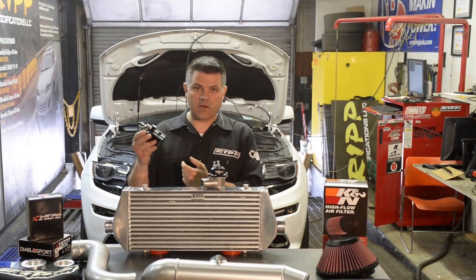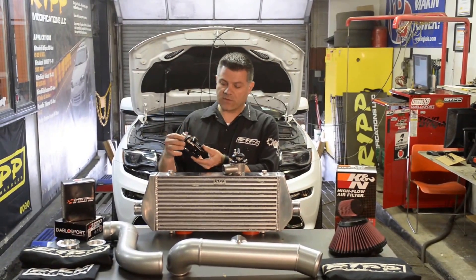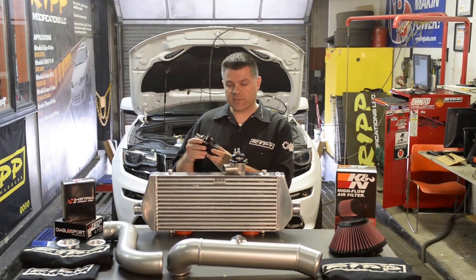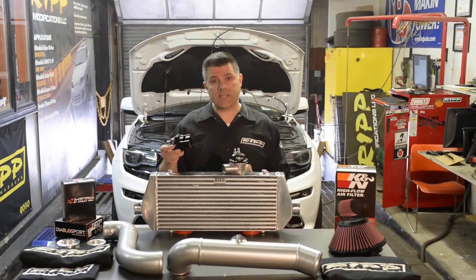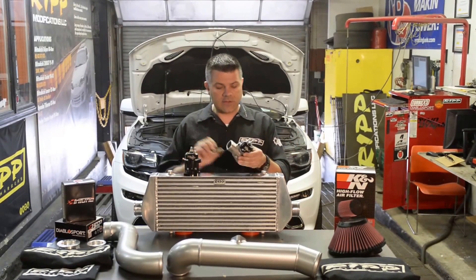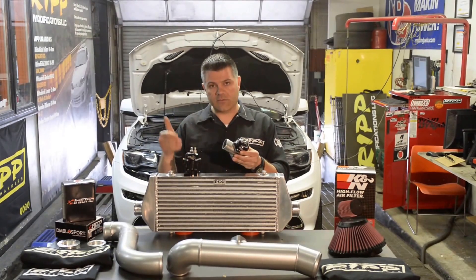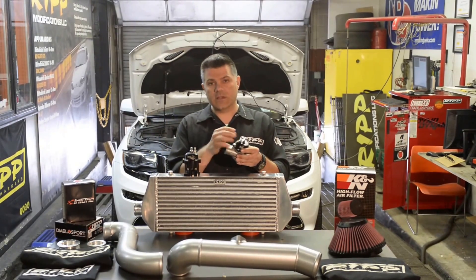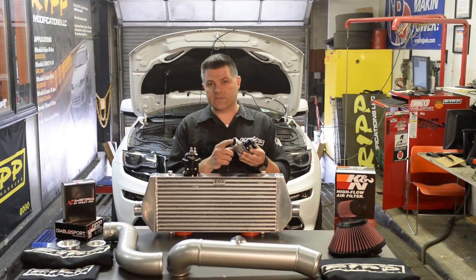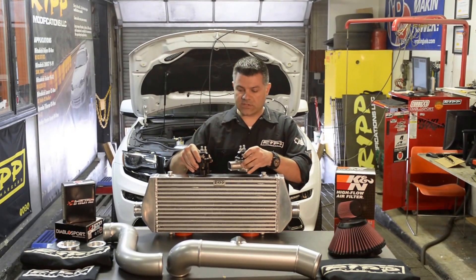Starting right up here, this is the original blow valve that we supplied with our system. It was made by Vortec — it was their base valve. It was a little bit whistly, a little bit loud. We voiced our concern over at Vortec and they responded with a change. Their change was this valve right here, which uses the main components of the race valve. It's very tunable, it naturally has a vacuum port, and the sound has changed quite a bit — it's almost dead silent. This is one of the great changes that they've made.